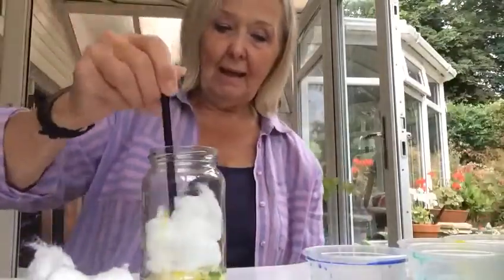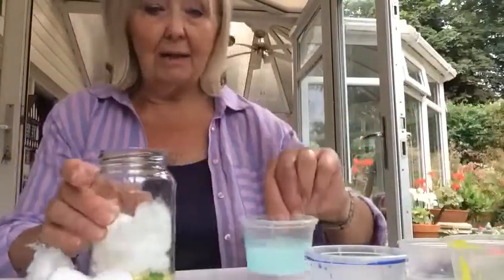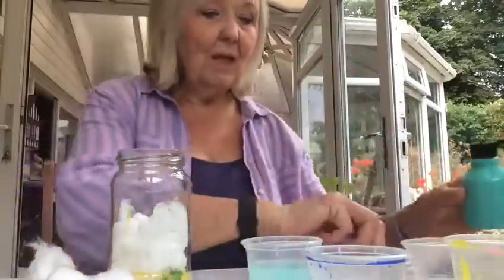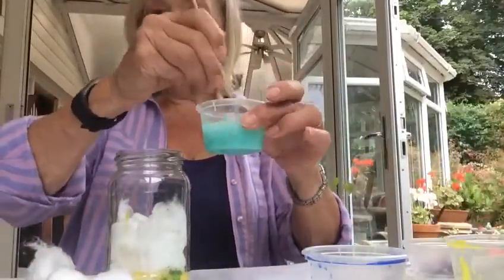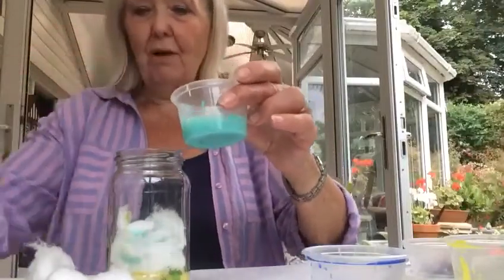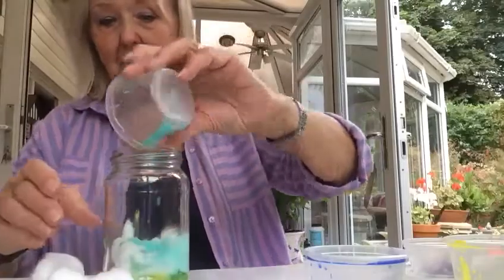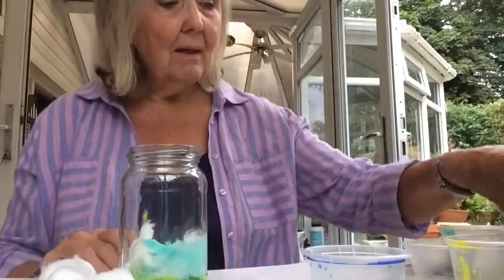Two or three like that, and now I'm going to do a green colour. So I'm going to put into my water a couple of squirts of turquoise green like that, swish it round so it all mixes up into a lovely green colour, and pour it all over the cotton wool like so.